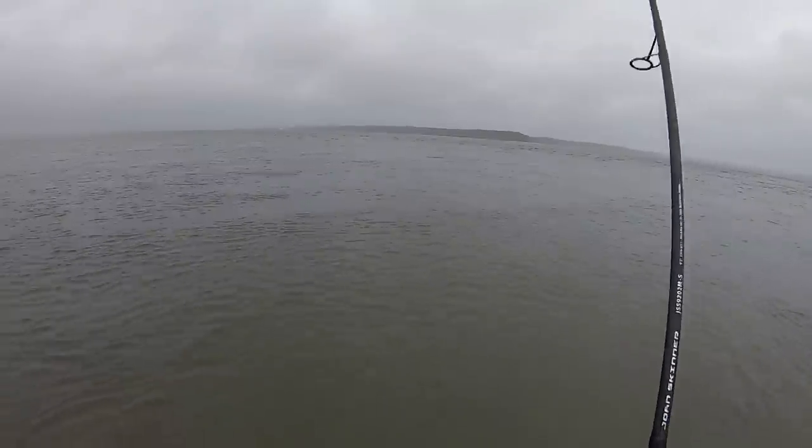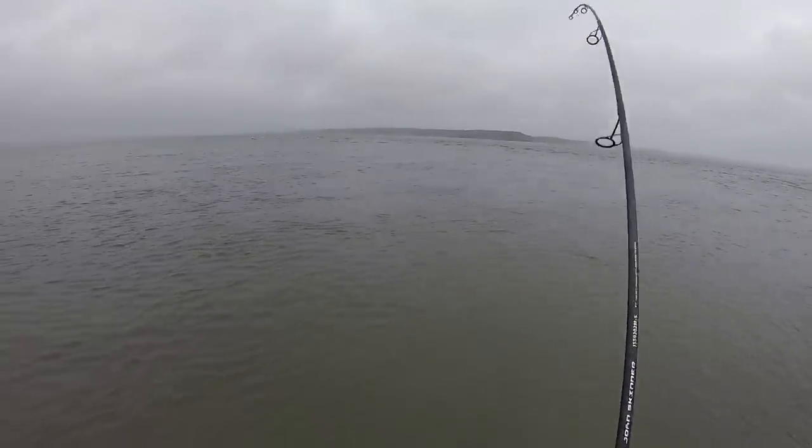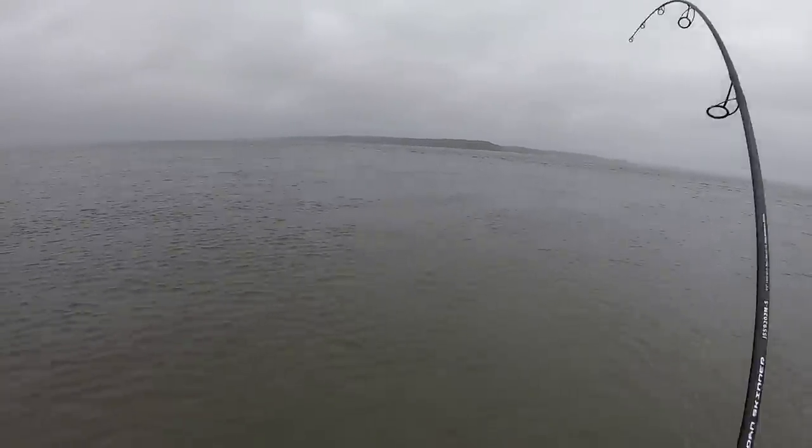Well, I hope that came out on video — that's a sea robin, he came right out of the water. Yeah, that was strange.